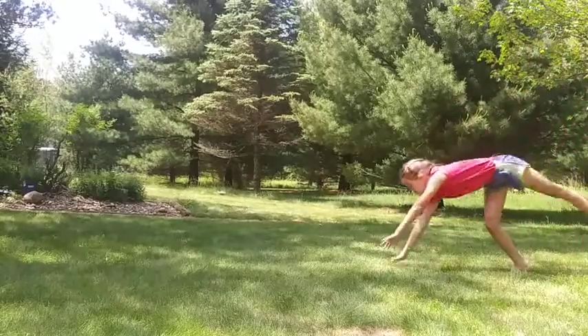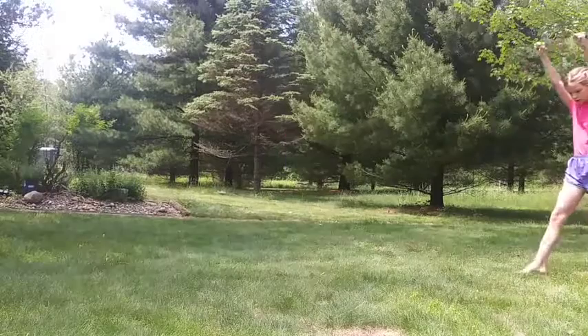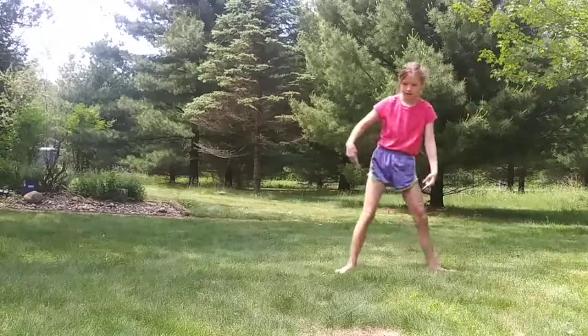Now do a cartwheel and land with your feet together. In a standing round-off, start with your feet in a lunge, and then end with your feet together.